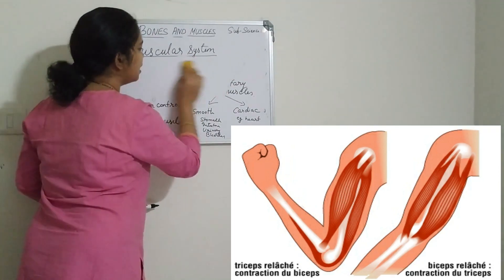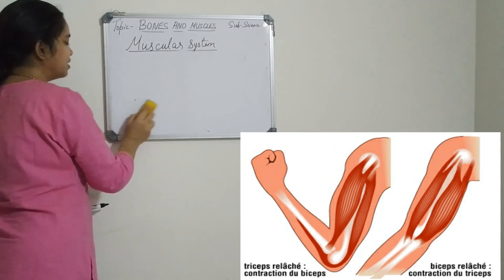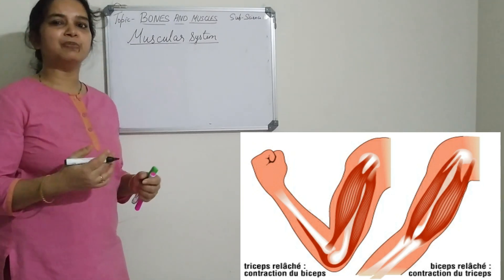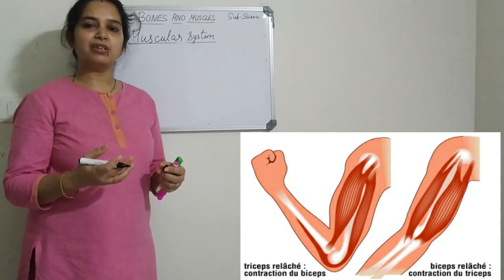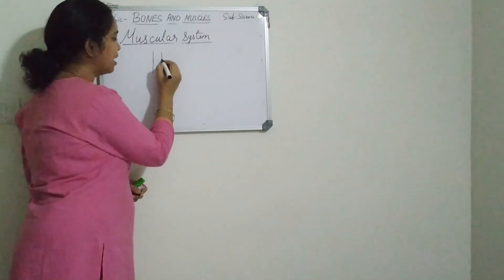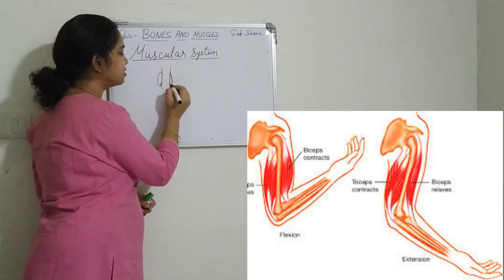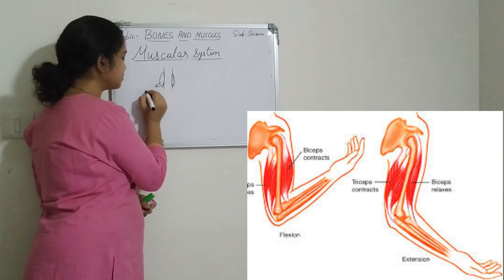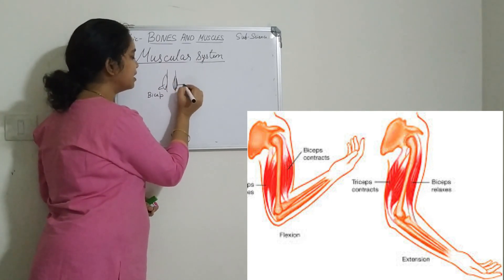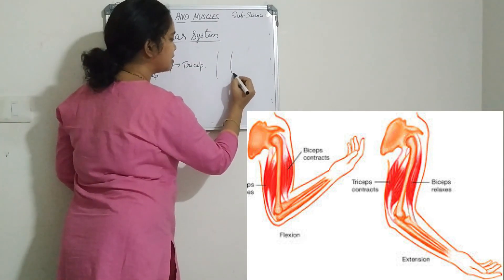Now we will study about the movement of a hand — how the hand moves with the help of bones and muscles. The hand contains two muscles. The muscle pulls the bones, which causes movement. In the arm, there are two types of muscles: the front one is the bicep muscle, and the back one — the rear one — is the triceps muscle.